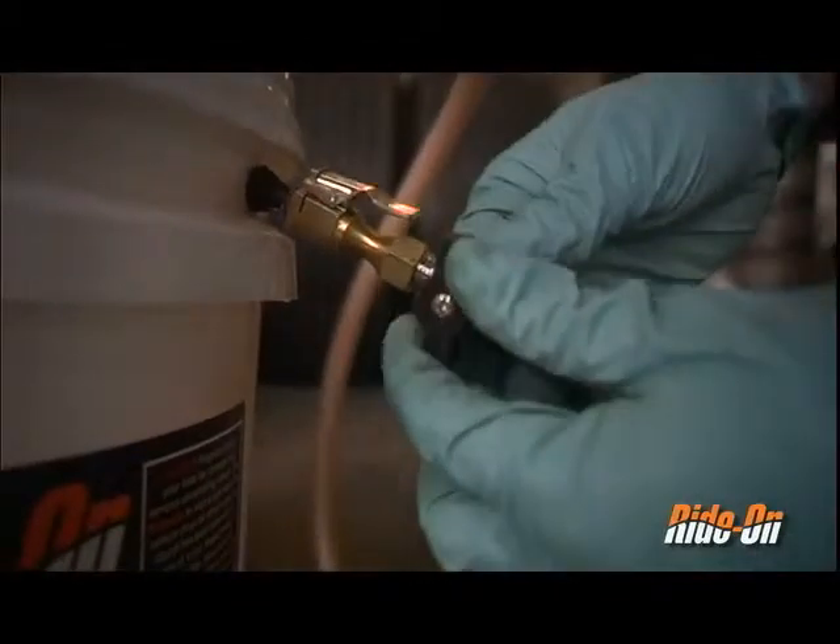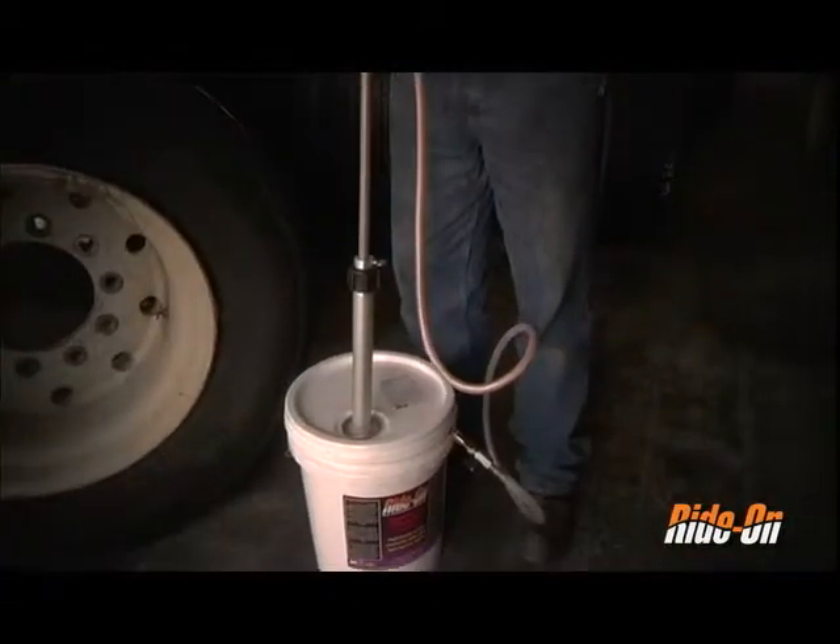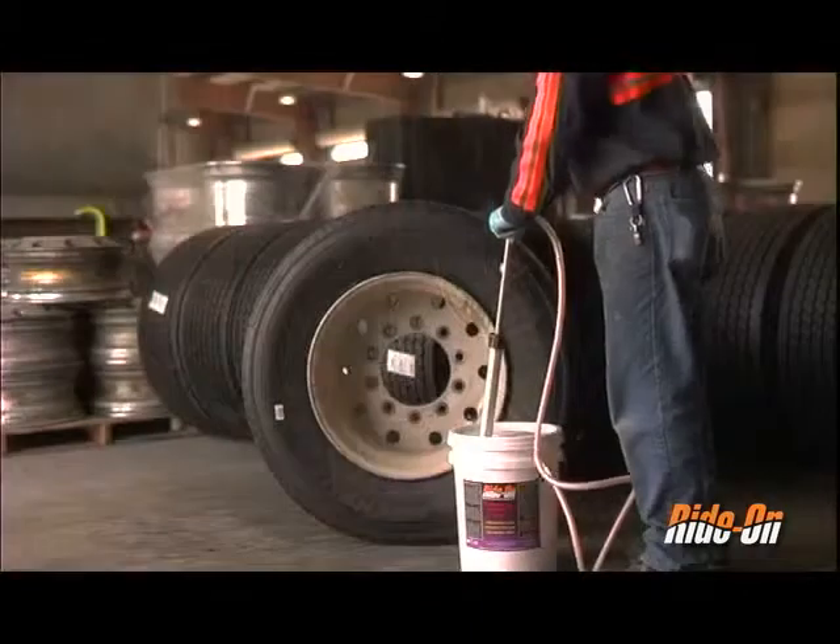Turn the ball valve attached to the base of the pump chuck 90 degrees to open. Push down on the handle to recirculate the product and bleed the hose. And now you are ready to install.